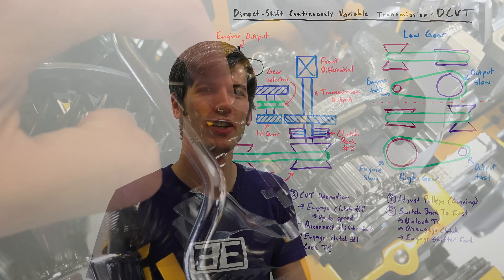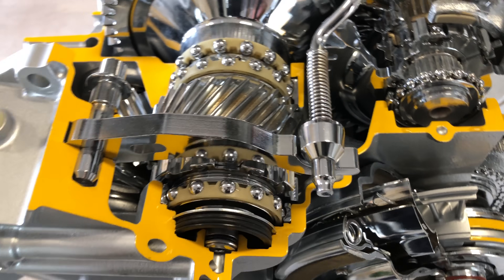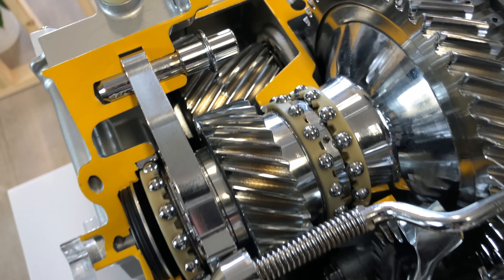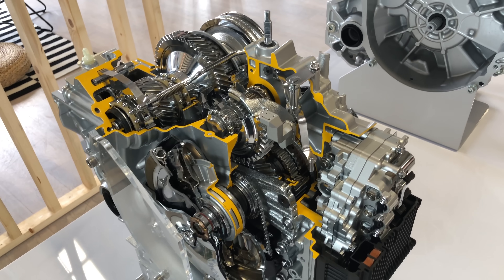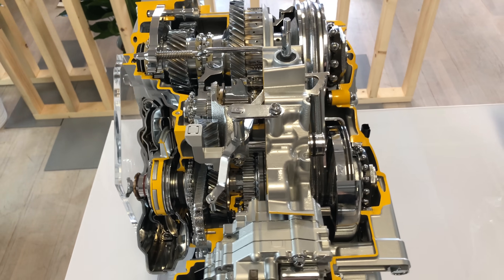Hello everyone and welcome! In this video we are talking about Direct Shift Continuously Variable Transmissions, or DCVT as Lexus calls it. This is a pretty neat transmission because it combines some elements of multiple different styles of transmission — it has some things that relate to automatic transmissions and some things that relate to CVT transmissions.